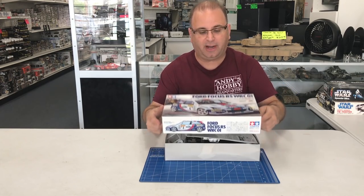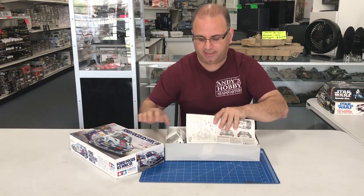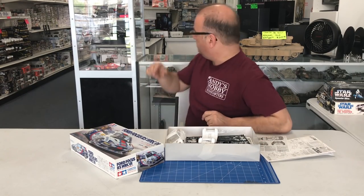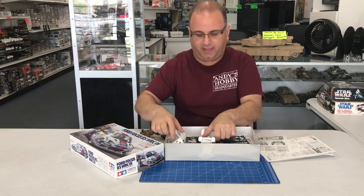I have chosen the Tamiya Ford Focus World Rally Cup car from 2001. The reason I chose this kit was I was looking for a car that would not be overly complicated to put together but would still have some nice detail. I thought that's the perfect one. These are some extra parts from this, and I also saw that I had a Gundam kit with a really cool machine gun on it that I want to mount on it.